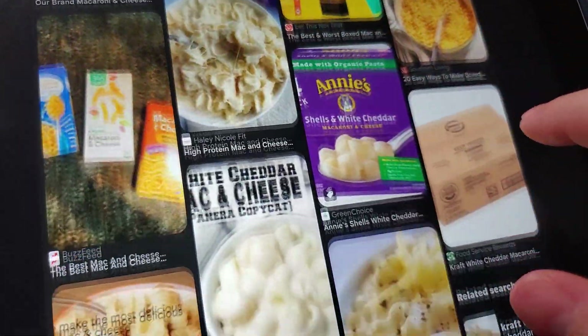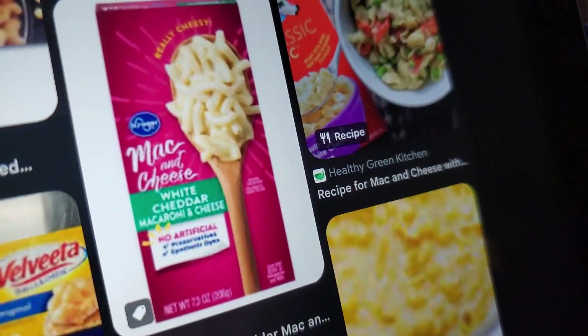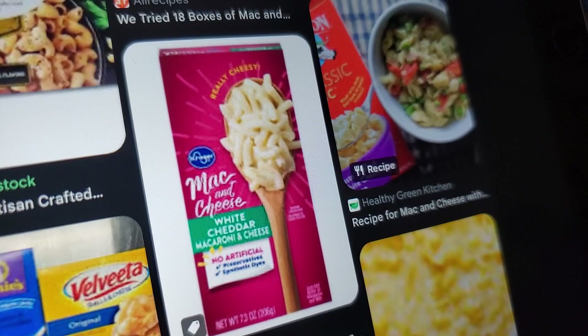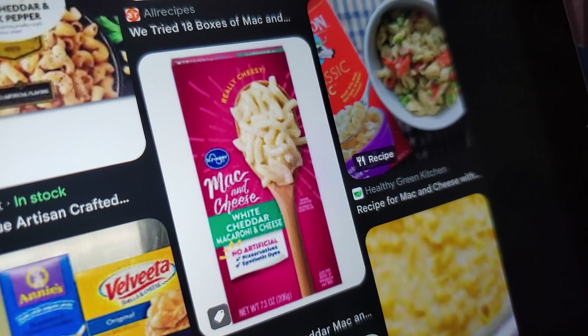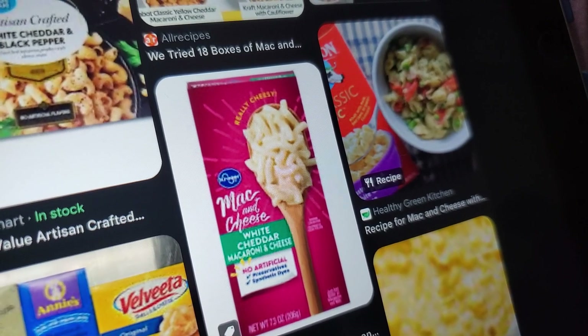I think I saw an H-E-B on here earlier, but we don't have any H-E-Bs in my state — that's like a Midwest name. I've had this Kroger one before, but whenever I go to Fred Meyer I don't see that box anymore, which is kind of weird. I would buy it again. It's basically the Safeway version, but just slightly tastier — not by much, maybe 0.5.